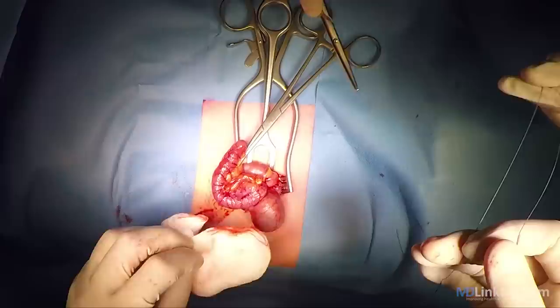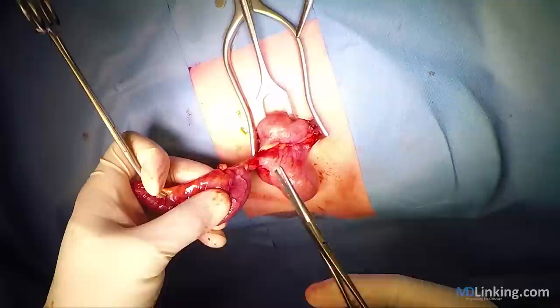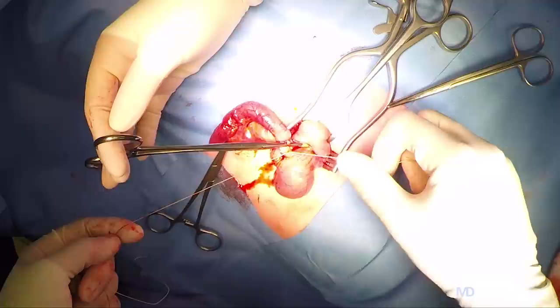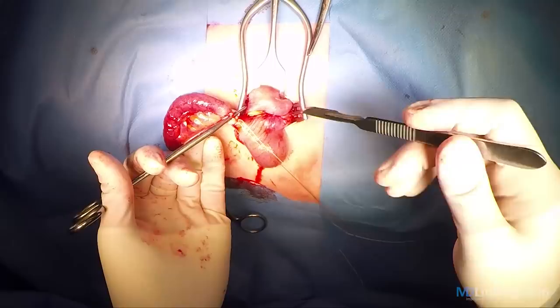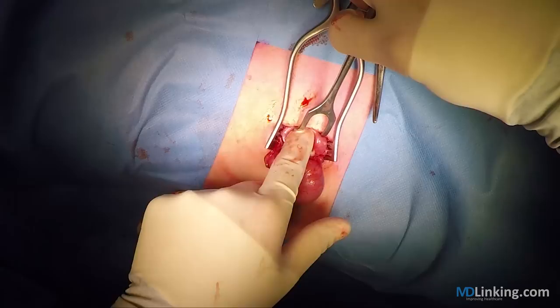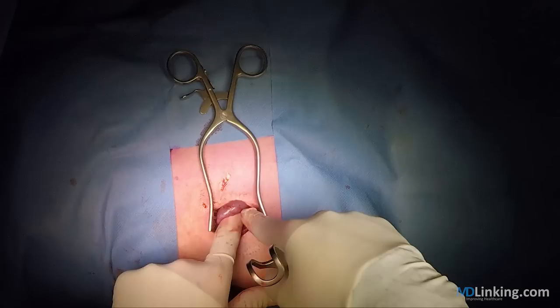So once we're done with the ligation of the artery, we can crush the base of the appendix. Place the clamp just distal from the crushed area and place our ligature around it. Then you can cut the appendix just below the clamp and remove it. Make sure that your ligation is properly secured.